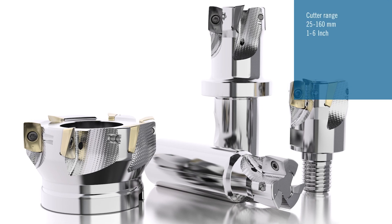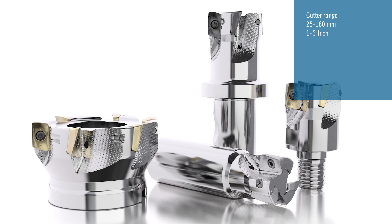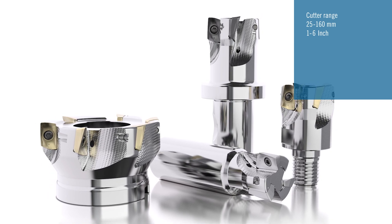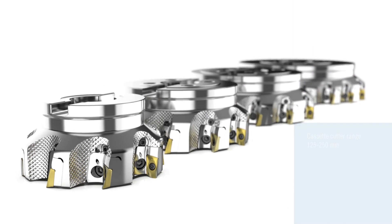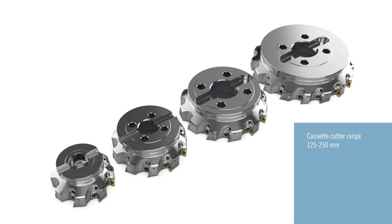In the fixed pocket design, the cutter range starts at a diameter of 25mm or 1 inch and extends up to 160mm or 6 inches. In addition, there are standard sized cassette versions ranging from 125mm to 250mm.